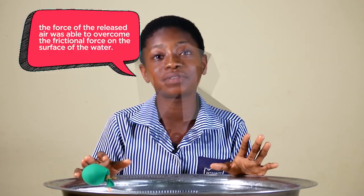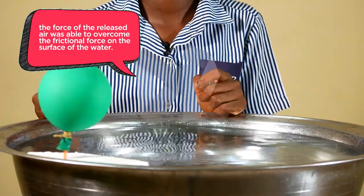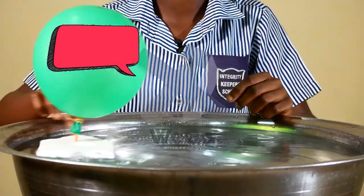My boat was able to move on the surface of the water because the force of the released air was able to overcome the frictional force on the surface of the water. Therefore, I conclude that force has effects on objects.